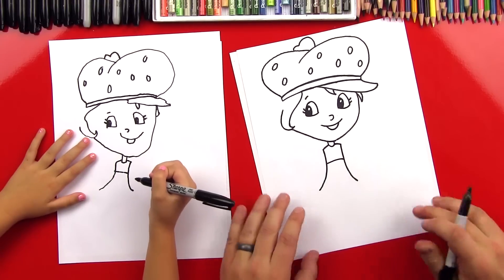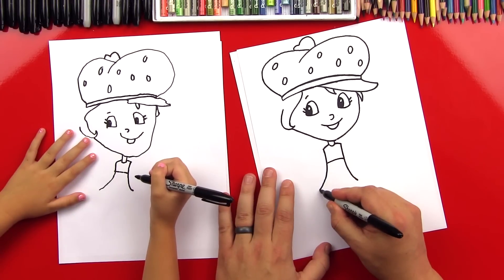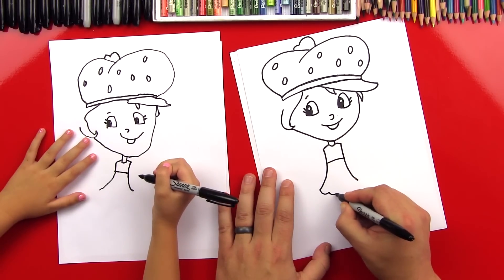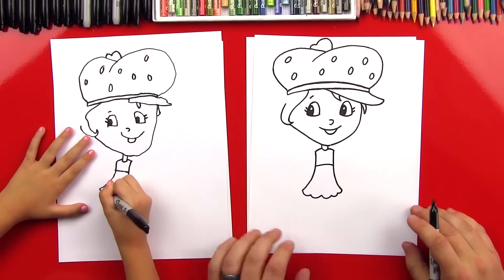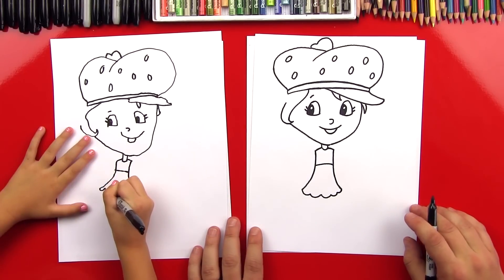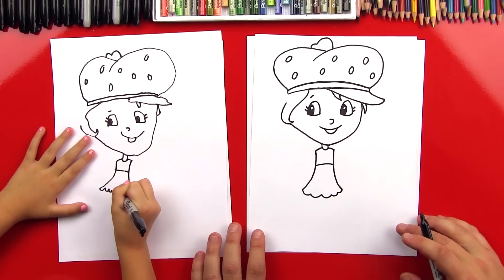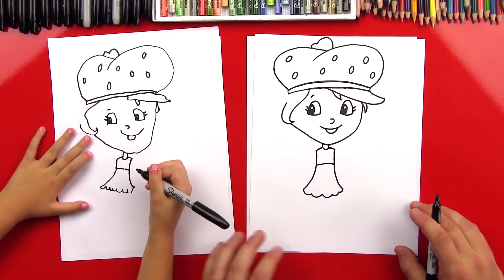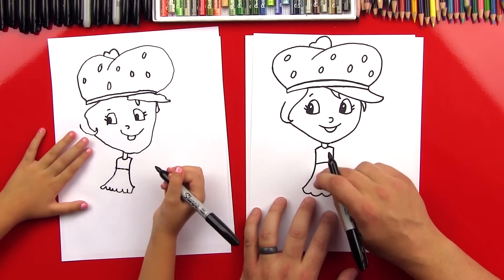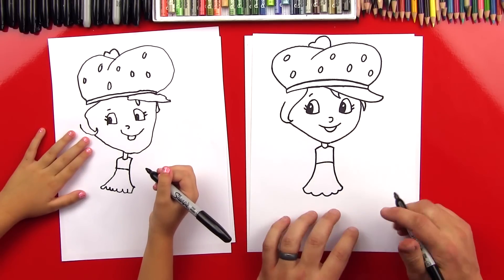Now let's draw the bottom of her dress. We're going to do little connected U shapes. It looks really pretty. We're going to do little dots on her dress but we'll color those with red later.